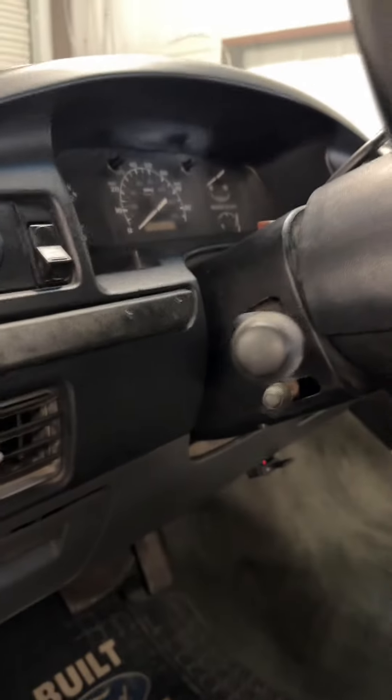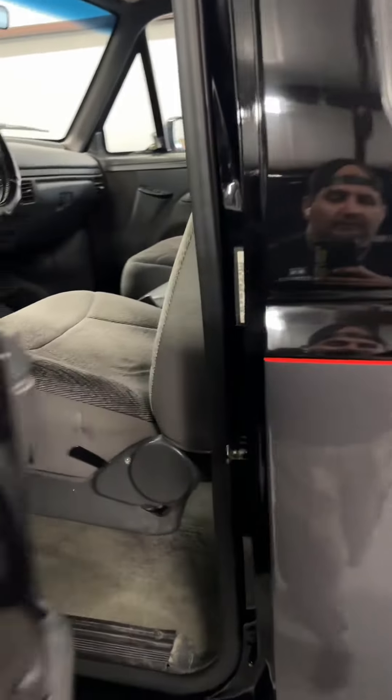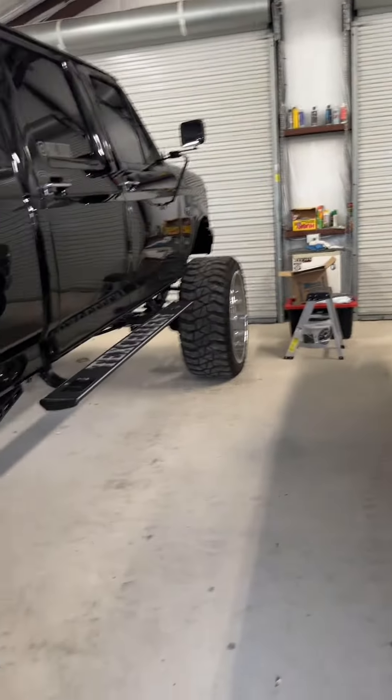We just need some TLC, but we're off to a good start. I can't wait to get my touches on it and get it more modernized, like old Tex over here.